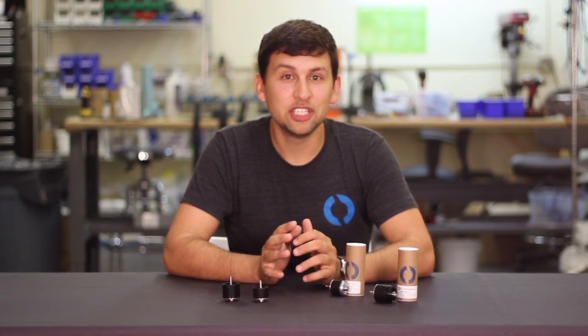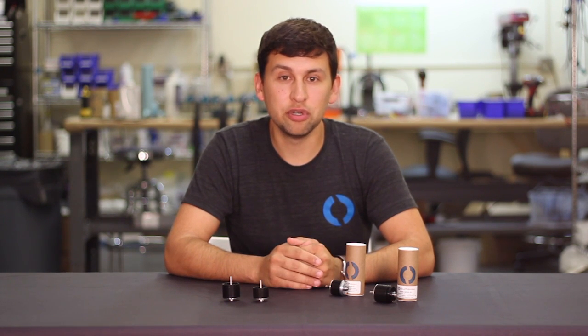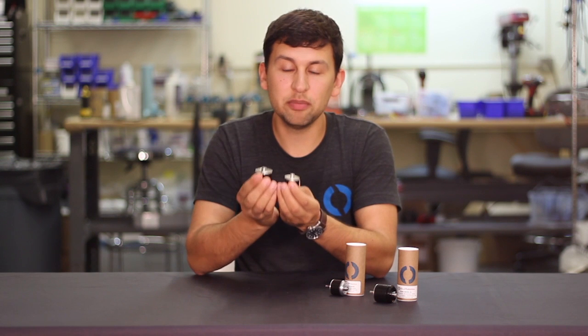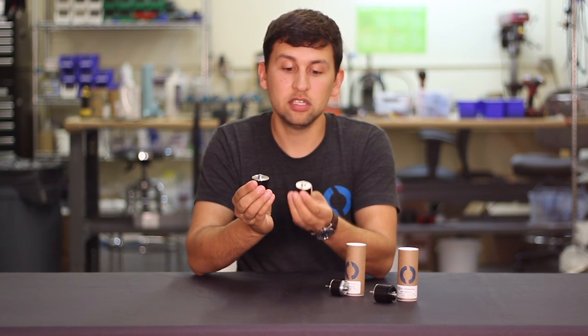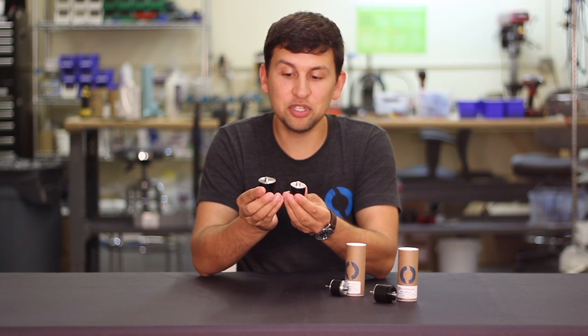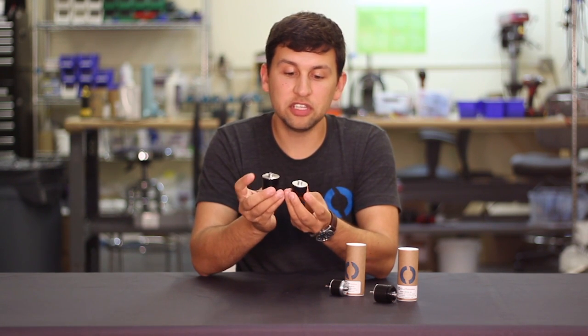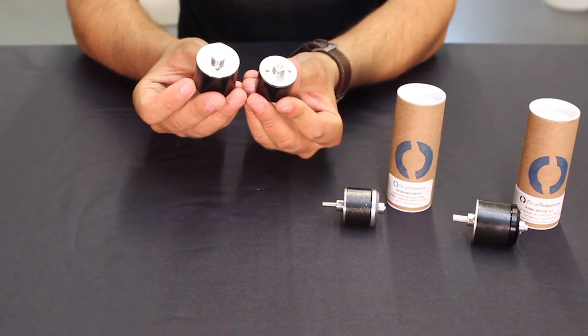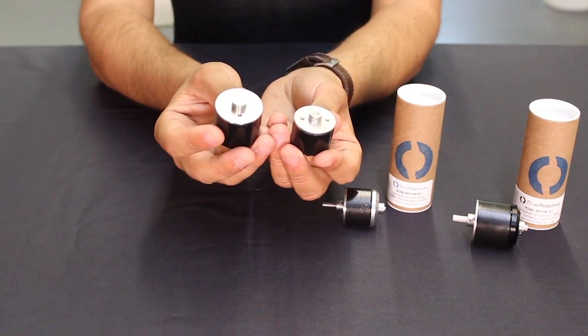First off, we've got a cool change that actually affects all of our thrusters and motors. That change is some slight updates and upgrades to the magnetic rotors that are inside the T100 and M100, and T200 and the new M200. First of all, we changed the aluminum parts in these rotors to 316 stainless steel, which makes them even more corrosion resistant in seawater.